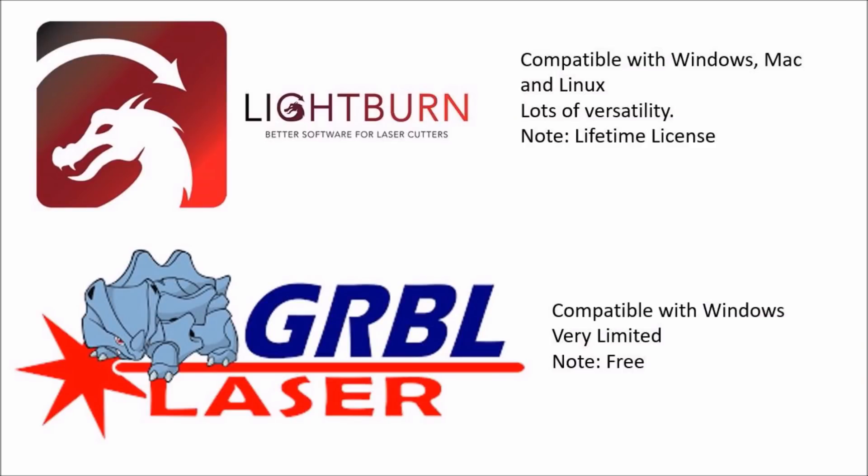There are two different softwares you can use with this product. First is Lightburn — compatible with Windows, Mac, and Linux. It has a lot of versatility; you can draw and design, but it does cost $60 for a lifetime license. Then there's LaserGrbl, which is absolutely free. It has very limited versatility and is only compatible with Windows. That's what I'm going to use today.